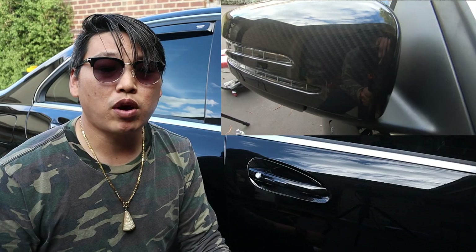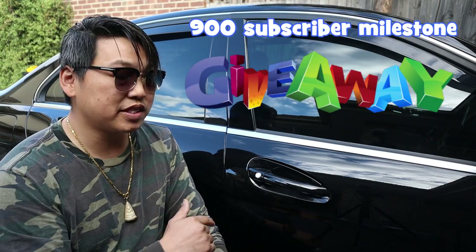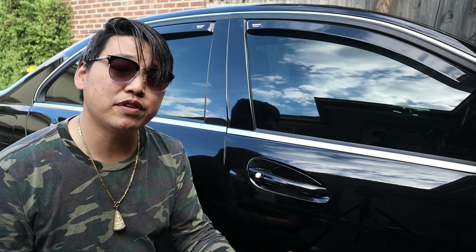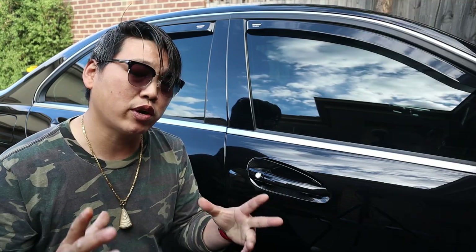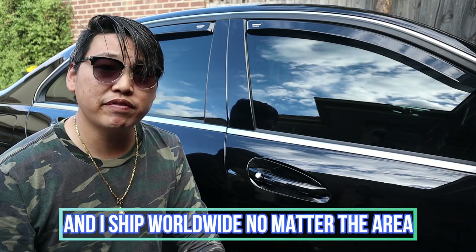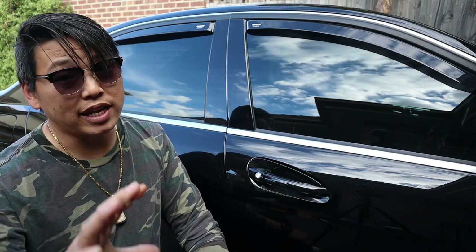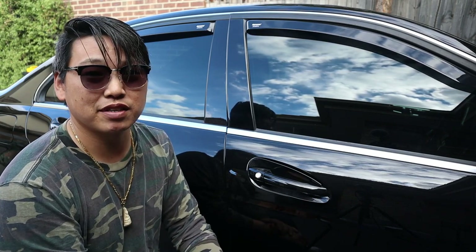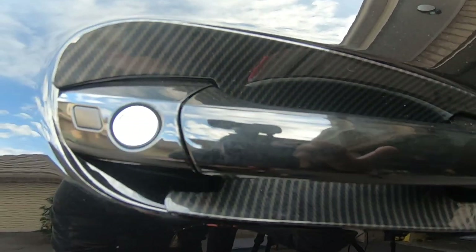Since I've decided not to put them on, why not give them away to you guys — my subscribers. Once I hit 900 subscribers, I'm going to give these away to one lucky subscriber. All you have to do to be in the draw is make sure you're subscribed, stay subscribed, like this video, and comment below. I'll select one random subscriber and enter their name into a random draw to win these carbon fiber exterior door handle covers.